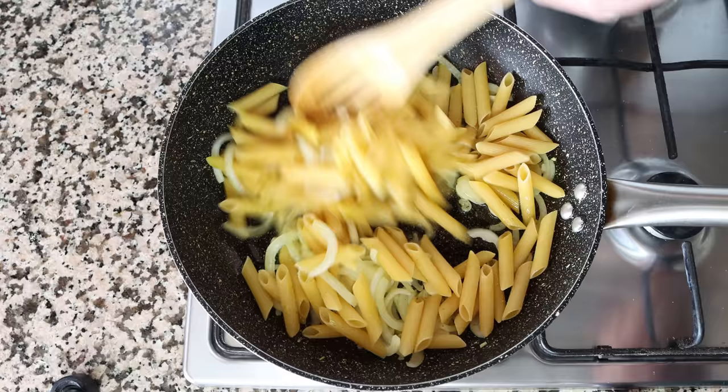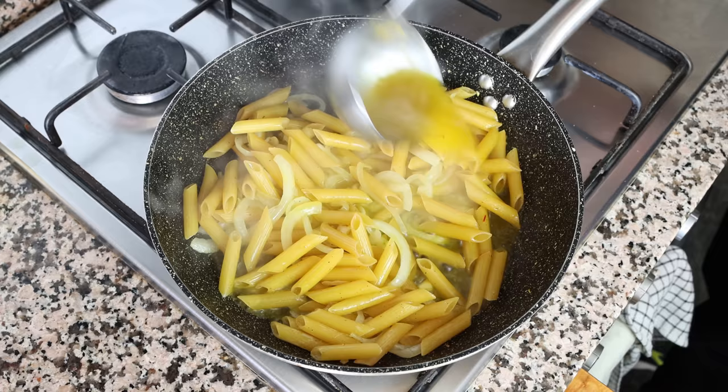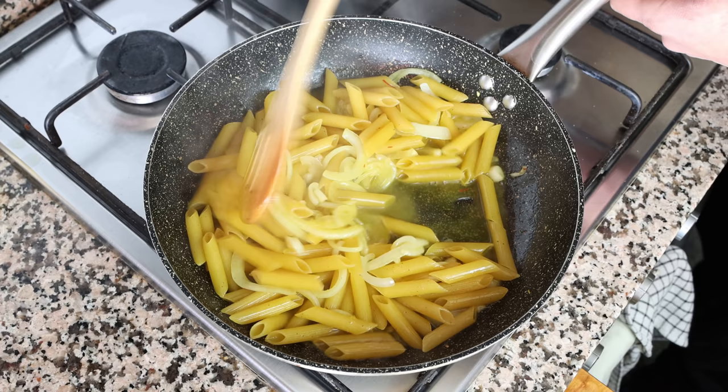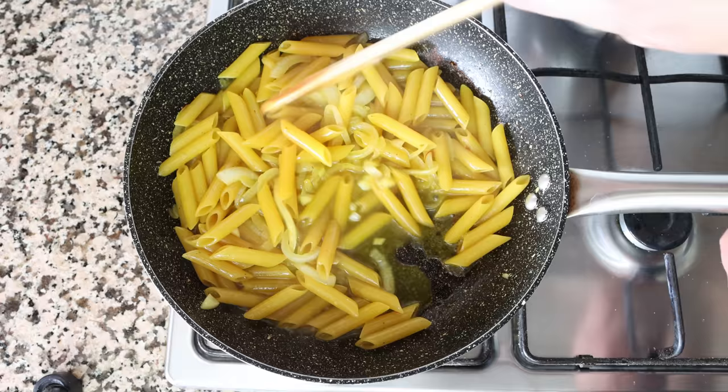After lightly frying the pasta for about two minutes, it's time to start adding in the broth. I'm going to grab half a cup of our saffron-infused vegetable broth, which is 125 milliliters, and add it into the pan. We're going to mix this continuously until that broth has been absorbed by the pasta, then continue adding the broth in half-cup increments — 125 milliliters at a time — until all the broth has been incorporated. Using this technique helps release the starch from the pasta, which gives this dish the most incredible textures and flavors.